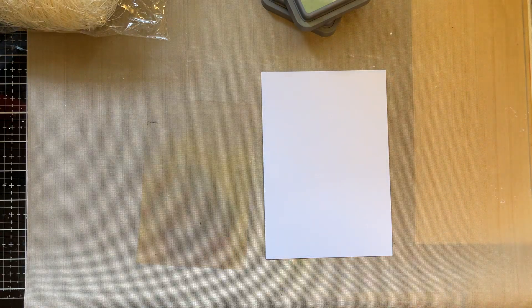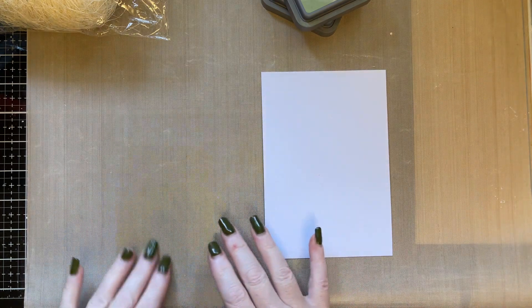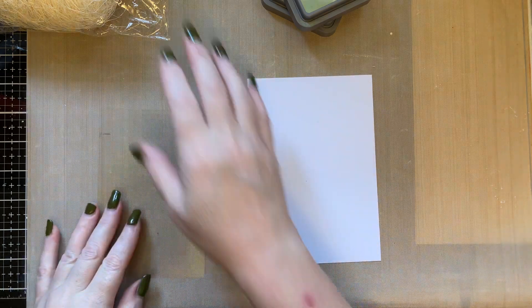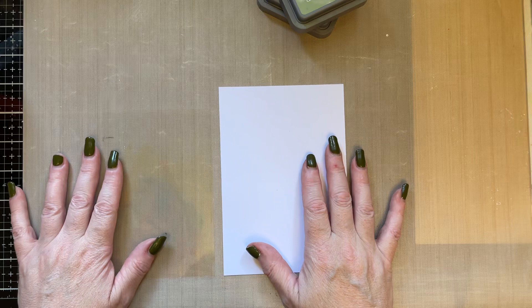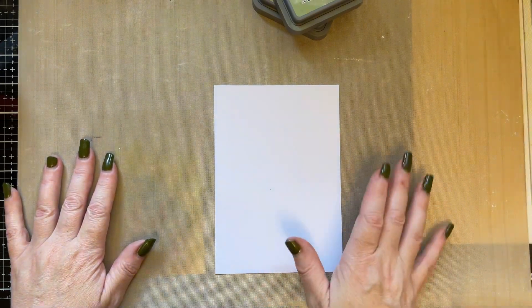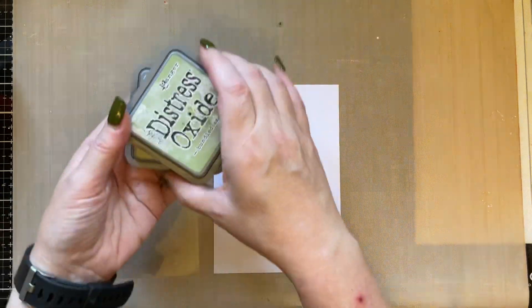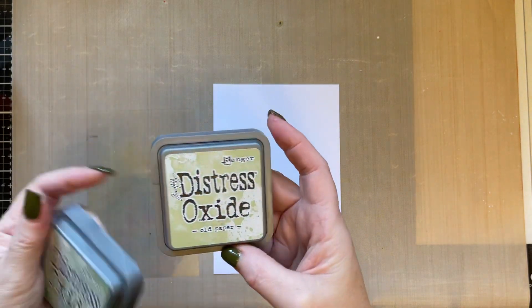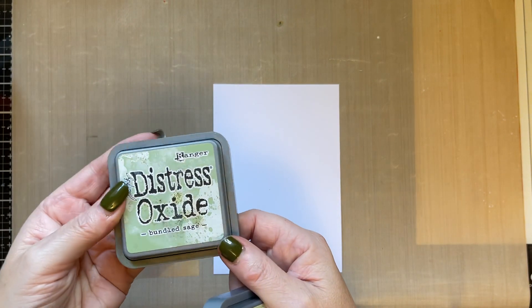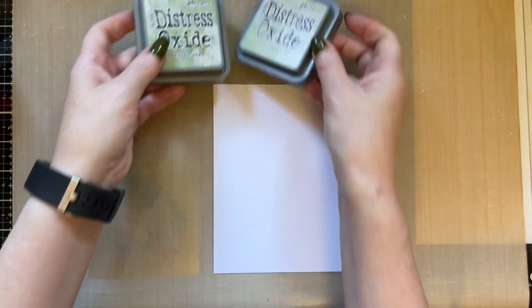Hello everyone, I hope you're all well. I thought I'd pop by and create another little video for YouTube. I was looking through my drawer and thinking about what colours of my oxides I've not used for a while. Sometimes if I'm struggling for inspiration I try a different colour scheme. So there's a couple of colours here I've not used for ages — one's called Old Paper and one's called Bundled Sage — and I just fancied creating something in a different colour palette.